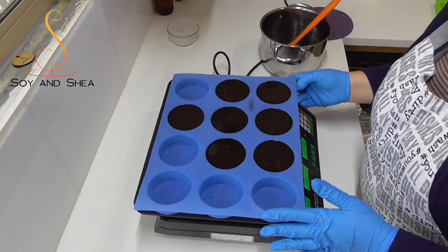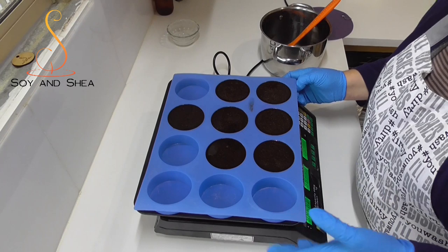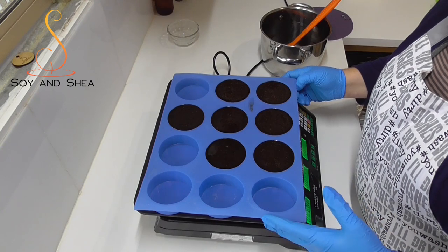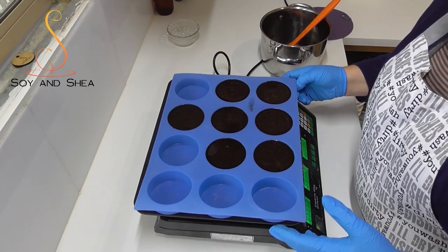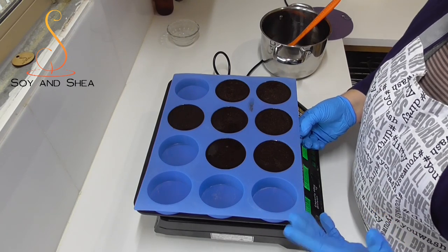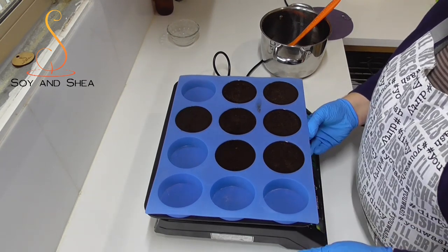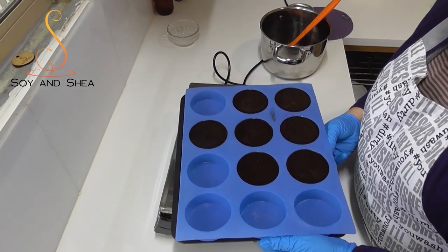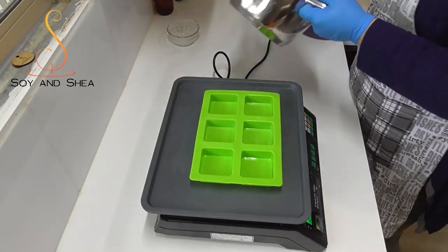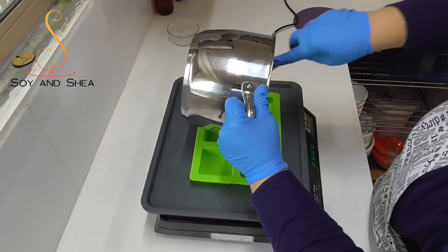Now that those are all poured I'm going to pop this into the fridge. Some people asked the last time if they could just leave them out on the side — of course you can, they're just going to take a lot longer to set up, and you need to be aware of your room temperature. At about 18 degrees they will set up nicely overnight, but if you're sitting at about 27 degrees, because of all those butters, they'll take a while. I just like to pop them in the fridge so I can get them wrapped and packed quicker. With what I've got left over I have this other handy little mold — I'm going to pour the rest into these cubes and then slice these up for samples.